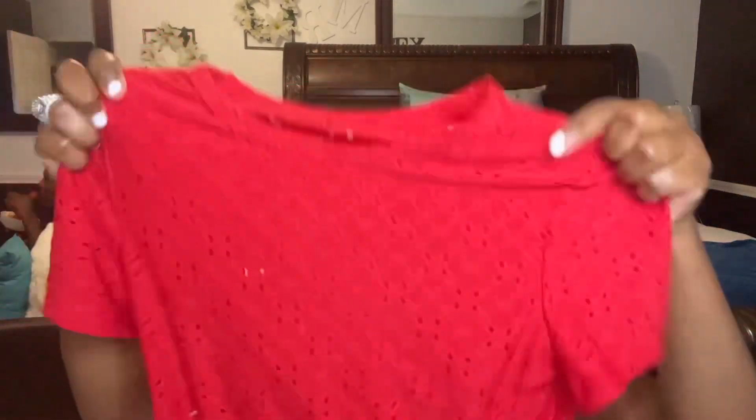I ordered these shirts — we're getting ready to go on our second vacation of the year, and we have one more after that, so three vacations total this year. We just got back in July from Washington D.C.; my daughter wanted to go to the Bible Museum so we made it a mini vacation. This first shirt from Shein is so cute — you can actually see through it, it's cotton material, and I plan on wearing it on our September vacation.